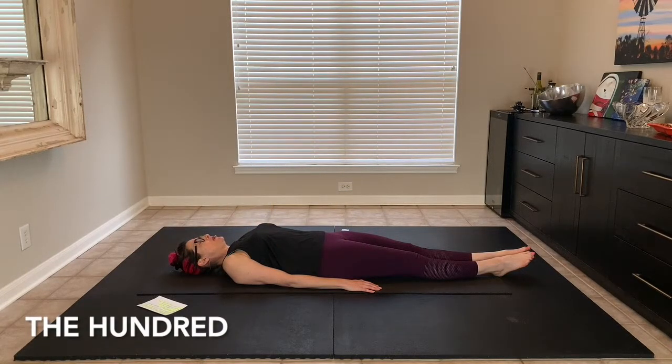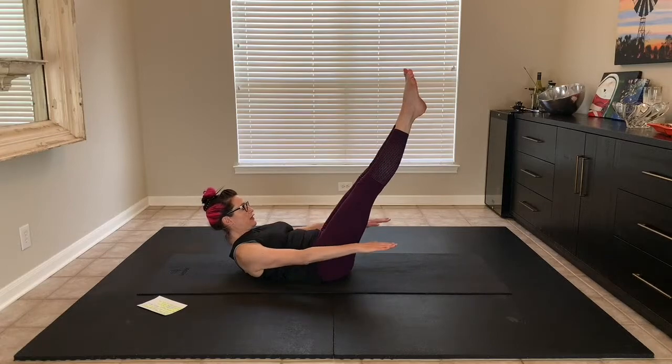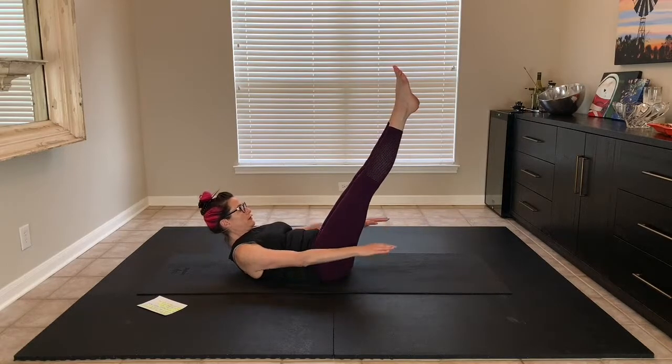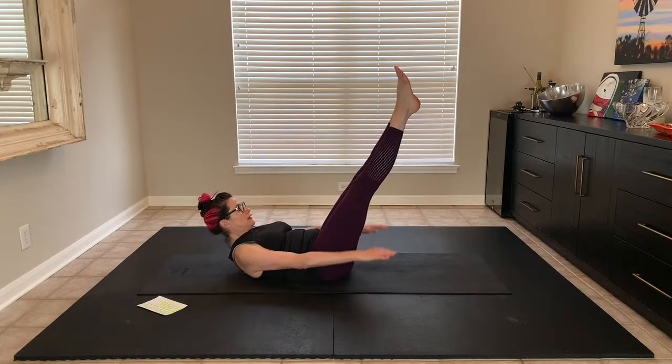Breathe in — come to the place you want to be at. On the breath out, breathe in two three four five, out two three four five. As you're doing this, don't feel you have to breathe really hard. The breathing is supposed to help with the counting and help with the pacing, so you don't have to breathe like you're trying to blow out candles.